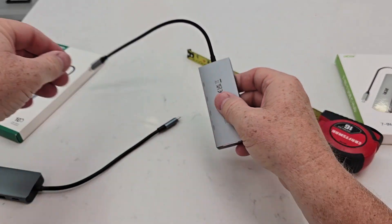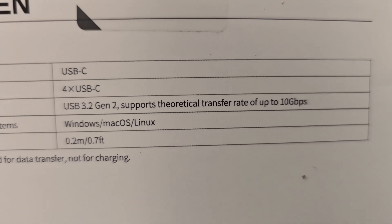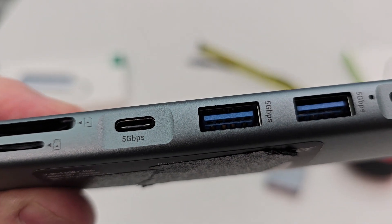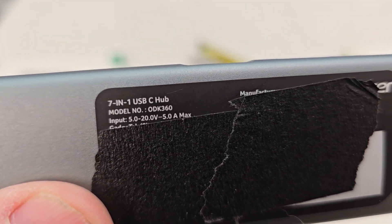There is also a little bit of difference in transfer speeds. The Ugreen supports 10 gigabytes per second, and again, the hub is used for data transfer, not for charging. The Acer's USB-C port is labeled five gigabytes per second, and on the bottom it says charging input is five to 20 volts at five amps max.